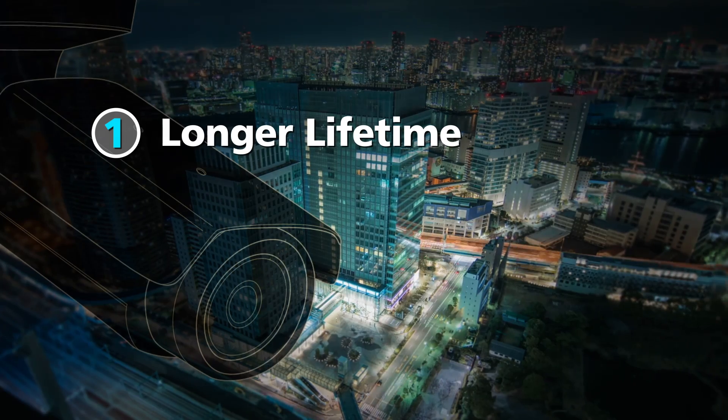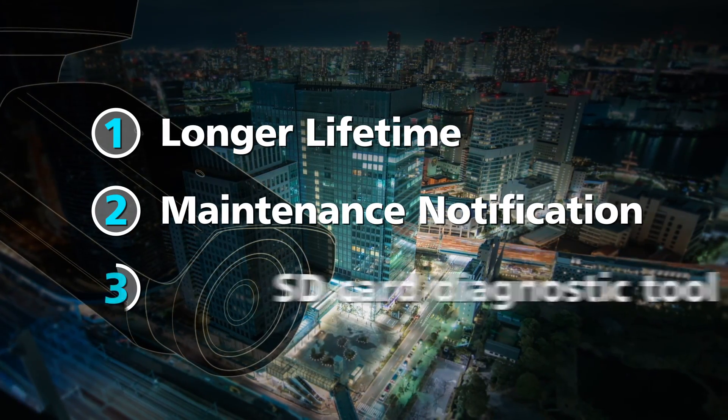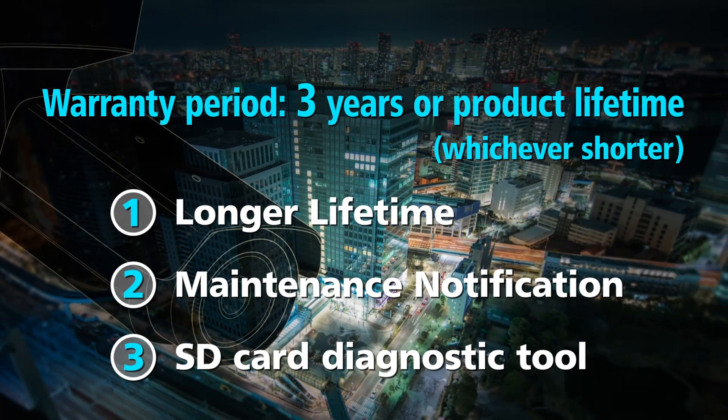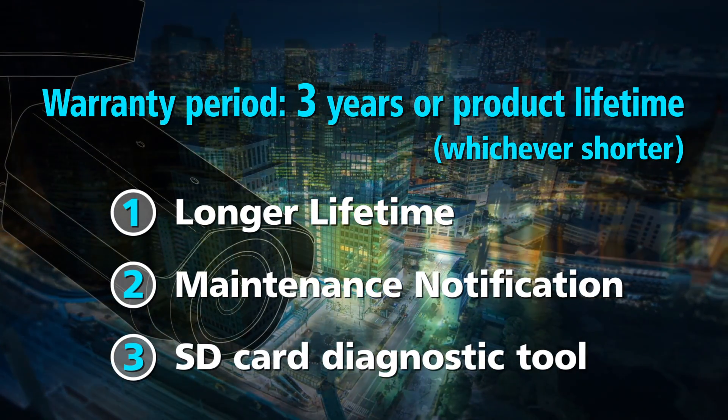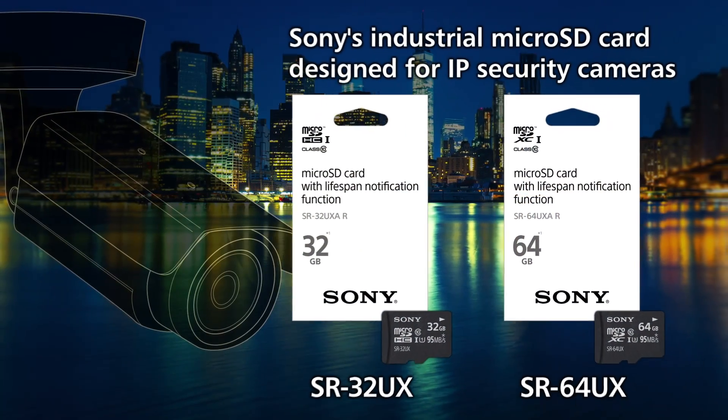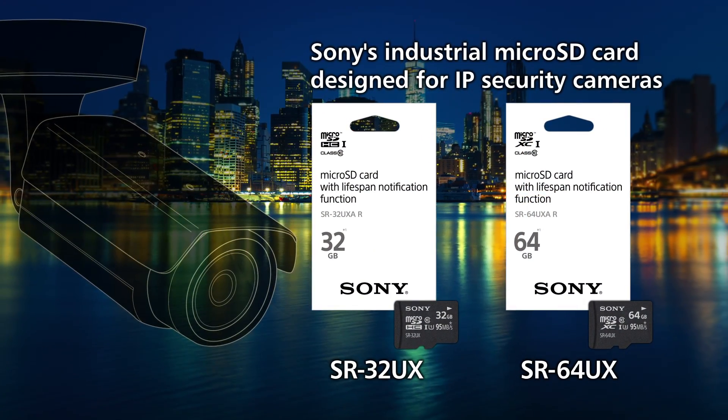If you start adding the lifespan notification function to your security camera with Sony's industrial microSD cards, you can be assured of the best edge storage solutions for surveillance systems that require safer and more reliable security solutions.